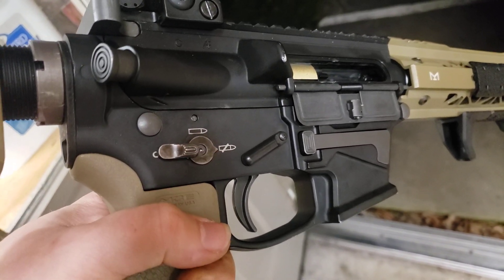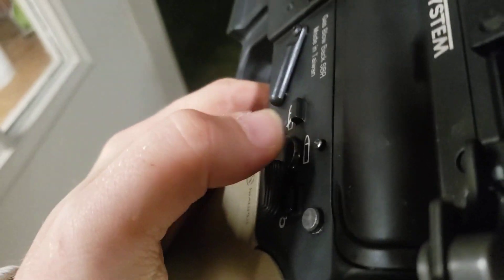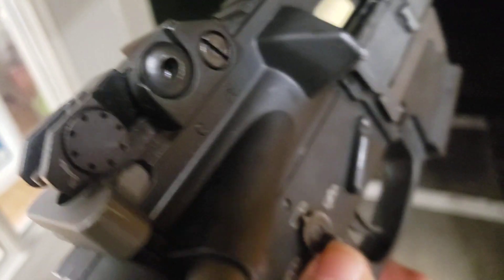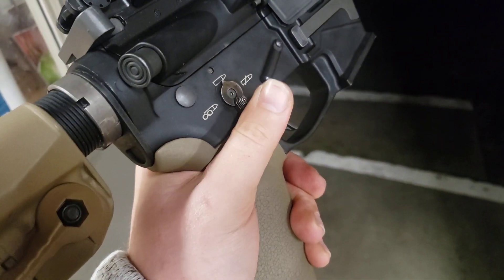I've modified the Matrix ambidextrous trigger to work a little bit better as it's a little bit too wide. So I've got an o-ring on this side, and then I've shaved the detent for the semi-auto on this side so that it engages more positively in semi-auto and actually stays there.